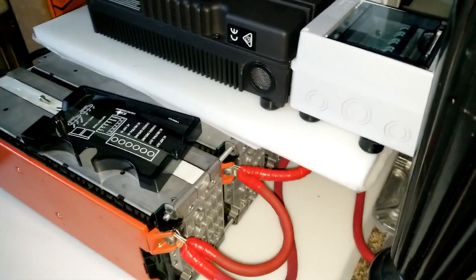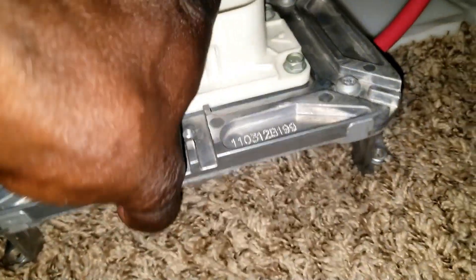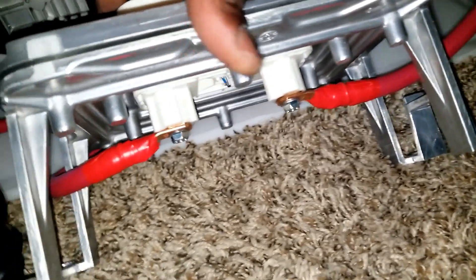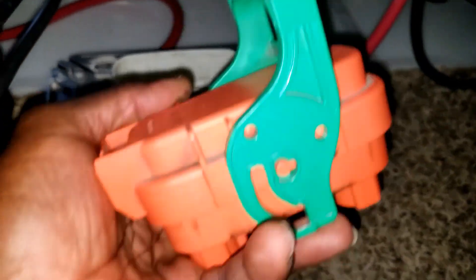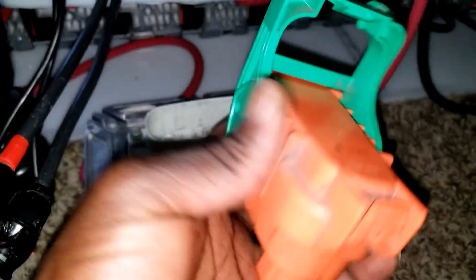Okay guys, this is the point I've reached to get the inverter connected here. I end up using my Nissan Leaf main disconnect — this is the main fuse disconnect from the Nissan Leaf. If you've already bought one or maybe opened one, you know what I'm talking about. It goes right here, right there.